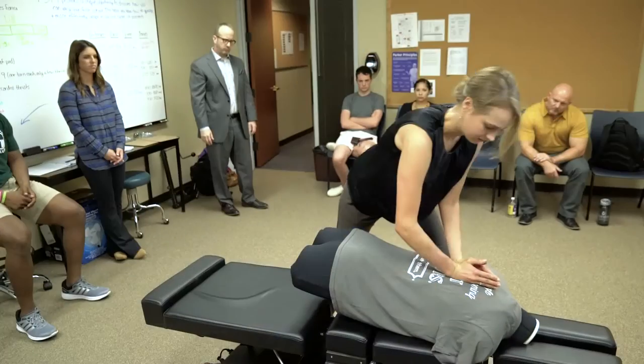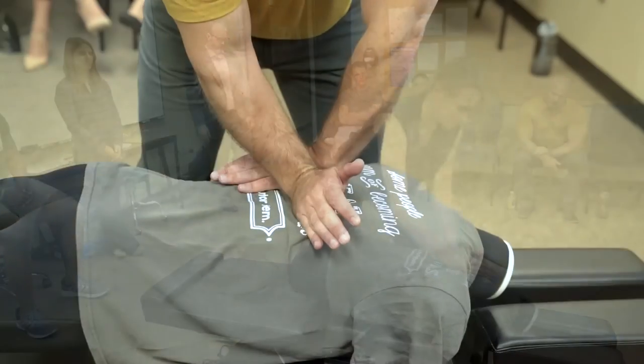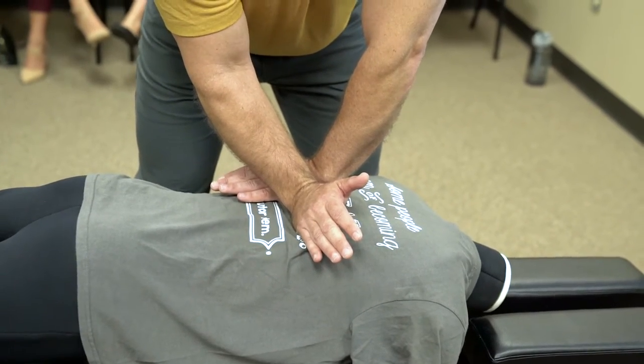My name is Dr. Eric Russell. I'm the Department Chair of Chiropractic Sciences at Parker University, and this is the Force Sensing Table. It is something new and revolutionary to chiropractic education. It's a table that gives students feedback on how to deliver an adjustment so they are repeatable, and they know how to deliver forces and change those forces for maximal clinical outputs.